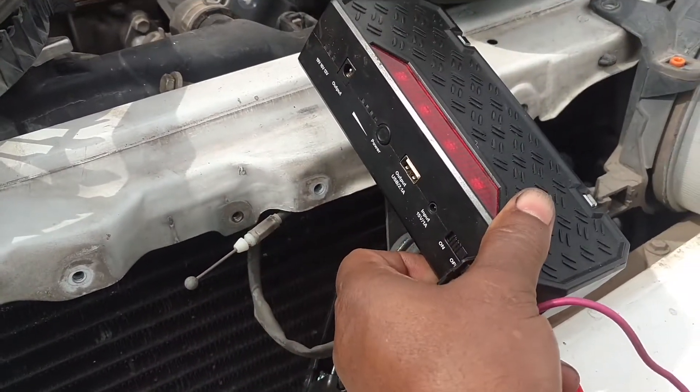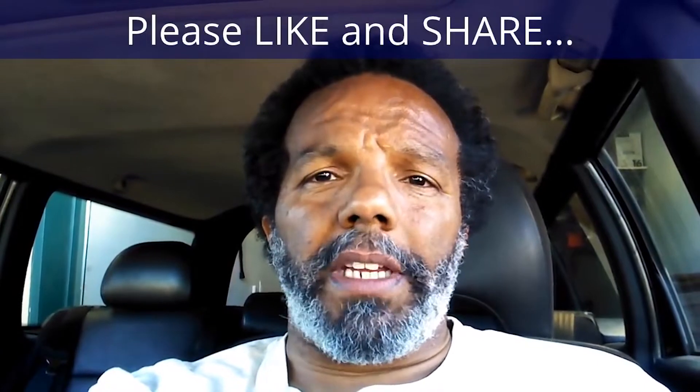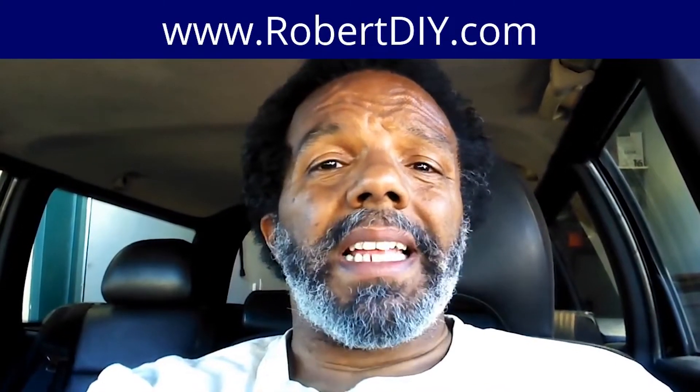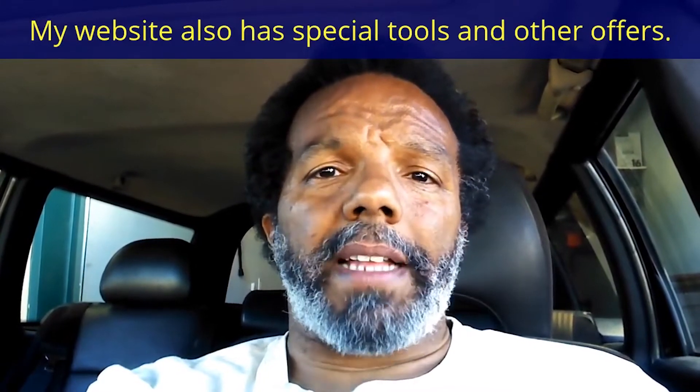Thanks for the testing with my jump box. If you feel that this information was useful, please like it and share it with your social media friends. You can subscribe to my channel so that you will get notifications of future videos. You can follow me on Twitter, and if you need to contact me directly, please visit my website. If you have any questions, leave them below and someone or myself will reply. Again, thank you very much for watching.